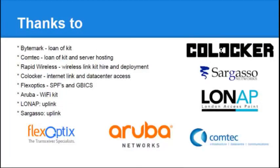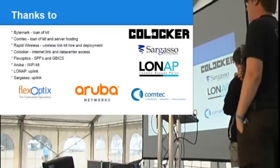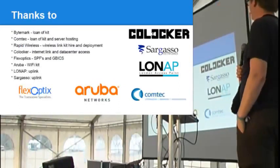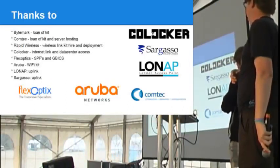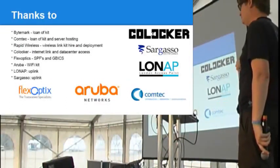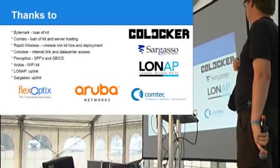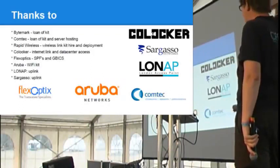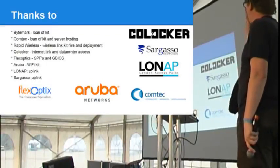We have support from many different vendors, and it really takes a lot of organizational help to get this kind of thing running. Byte Mark loaned us a lot of equipment and did some data center hosting. Comtech also loaned us equipment and David C's time, and gave us some server hosting. Rapid Wireless is who we hired the wireless link back to the data center from, and they also helped with deployment. CoLocker gave us our internet link and data center access — without them the camp couldn't have happened. Flex Optics loaned us for free a load of SFPs and GBICs, which are vital for linking all the access switches together. Aruba loaned us the Wi-Fi kit. LoneUp and Sargasso Networks provided the uplink.